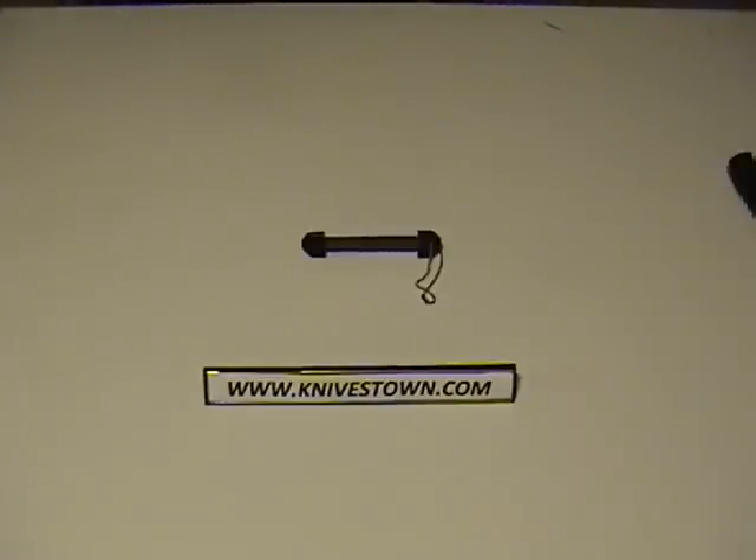Hi, Bob with Knivestown here. I'd like to do a review for you today on a knife sharpener. It's a pocket knife sharpener. It can be carried anywhere and it does a really very good job on sharpening knives, and this particular knife sharpener has the added benefit of being able to sharpen serrated knives.